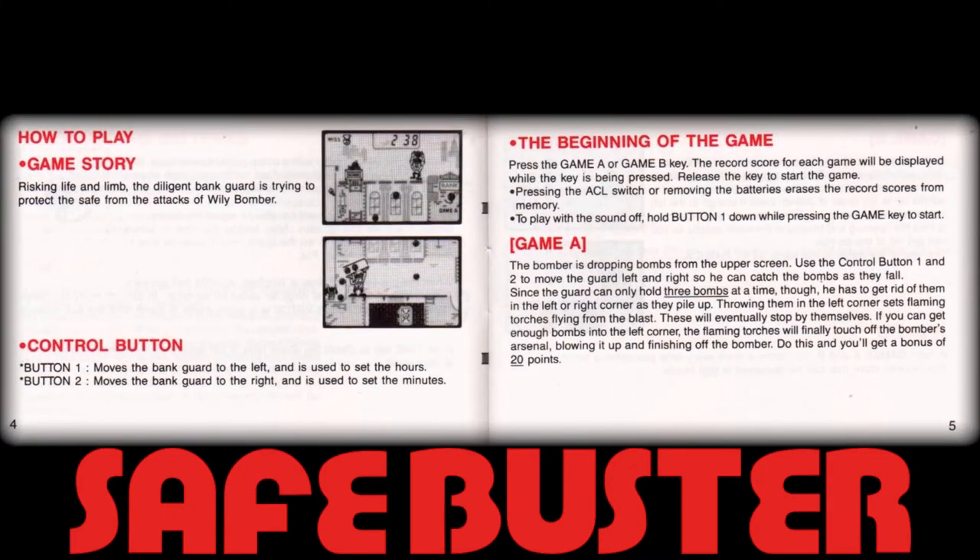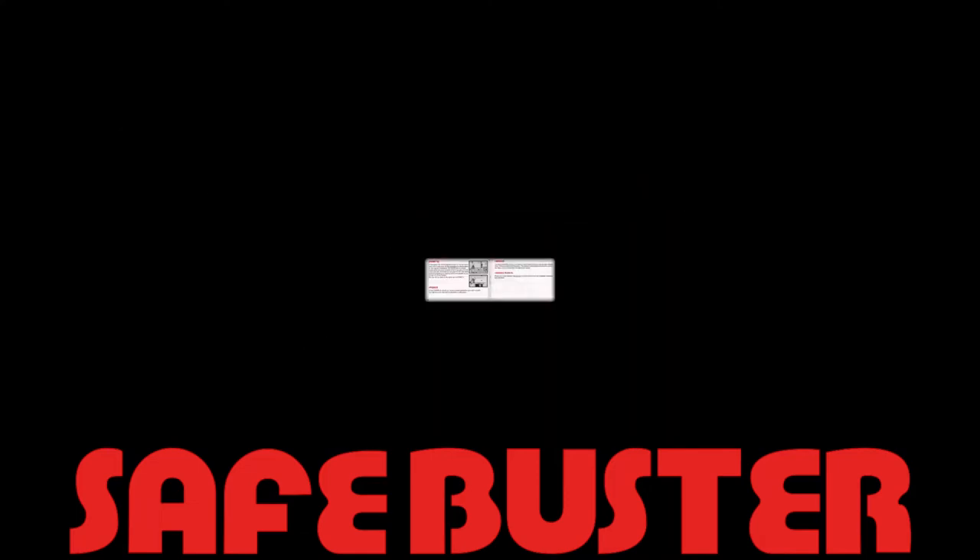The headers, shown here in red ink, start with the obligatory how-to-play section, followed at the bottom of the page with a brief overview of primary controls. These are then followed on the top of the facing page on the right-hand side with more detailed instructions on actually starting the game, likely for a first-time player, which is then coupled to how game mode A is different to game mode B.